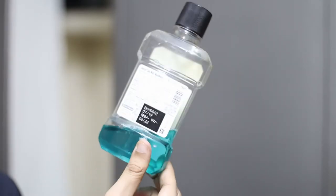Mouthwash is used to kill bacteria in your mouth. It strengthens the enamel, helps remineralize your teeth, and soothes ulcers. It also prevents gum diseases and gives you good breath. These are the basic do's — if you follow them, you're 90% good with your oral hygiene.